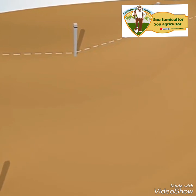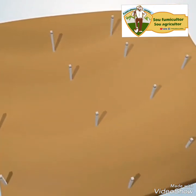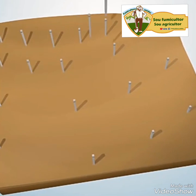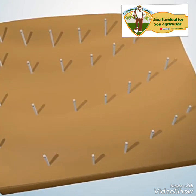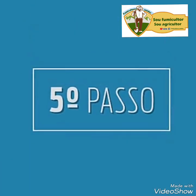Agora é só marcar as demais curvas pelo mesmo procedimento no terreno abaixo. Como foram fincados os piquetes a cada 30 metros, vamos suavizar a curva fincando os piquetes intermediários a cada 15 metros, sem que seja necessário o uso da mangueira. Bom, temos as curvas em nível marcadas no terreno. Quinto passo.